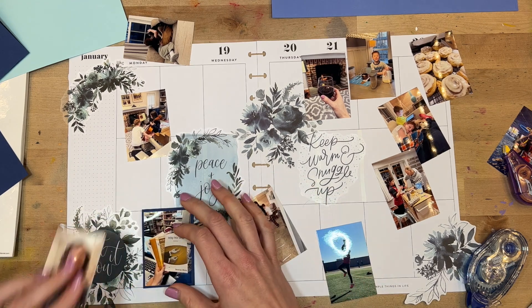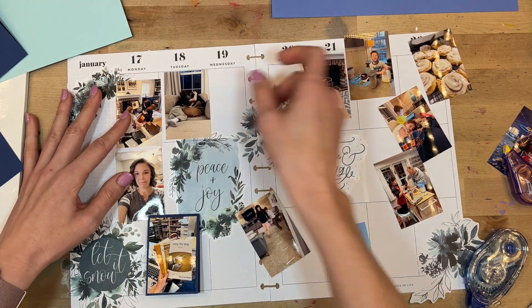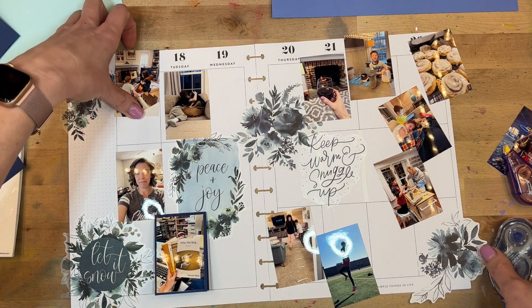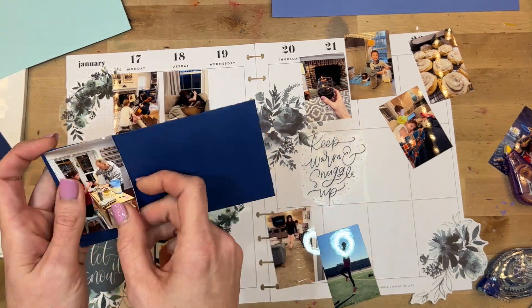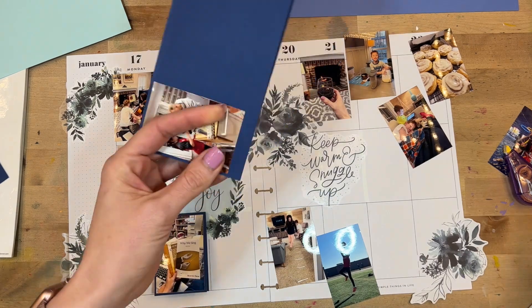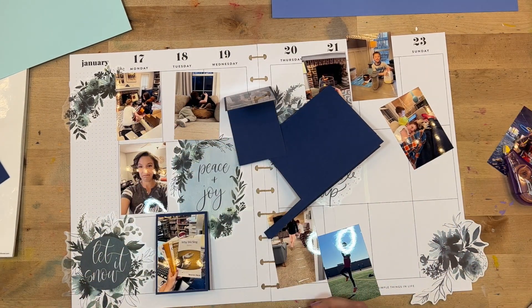This is a really great solution if you're wanting to add more journaling — maybe even in your regular planner, not just a big-sized memory planner — and you don't have quite enough room. Like a picture-heavy week, this would be a great option because you could flip up the pictures, add your journaling there, and flip it down. It is a little more bulky than a typical memory planner spread, but doing this every now and then is a fun way to add an interactive element.